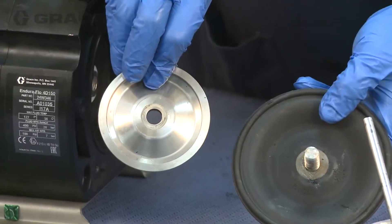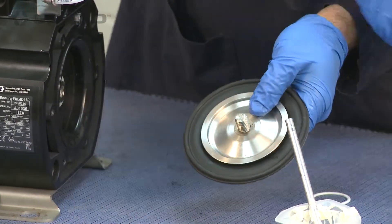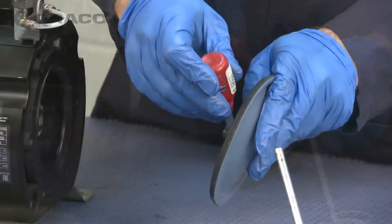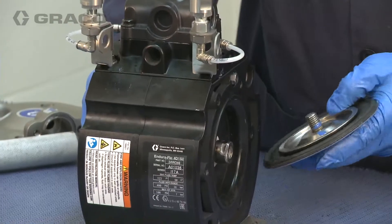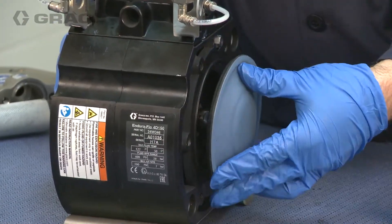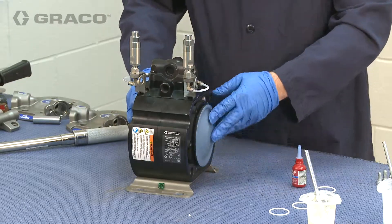Assemble the diaphragm plate onto each diaphragm with the rounded side of the plate facing the diaphragm. Apply a primerless removable thread locker to the internal threads of one of the diaphragms. Secure the diaphragm onto the shaft as tightly as possible by hand.